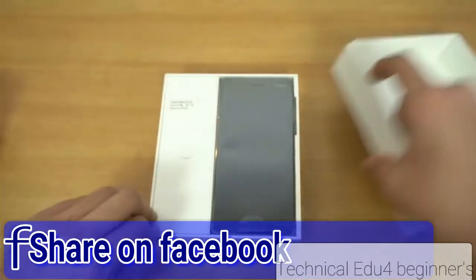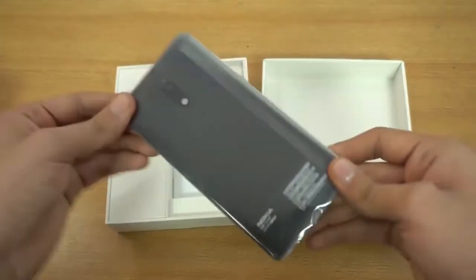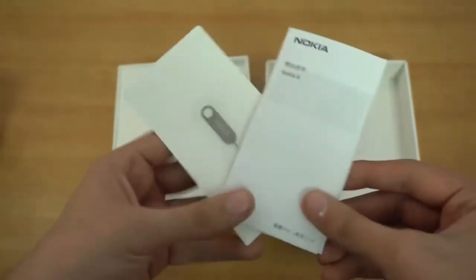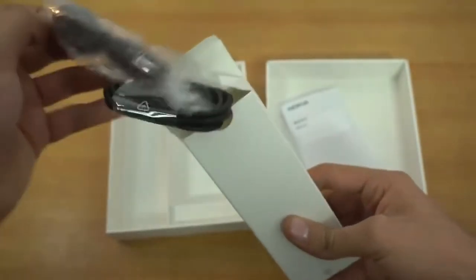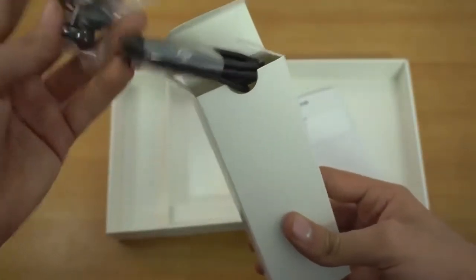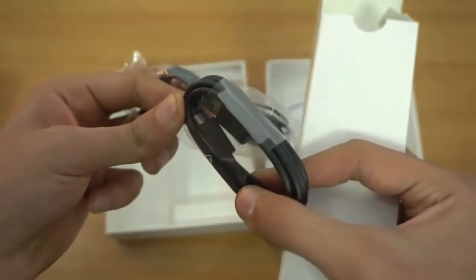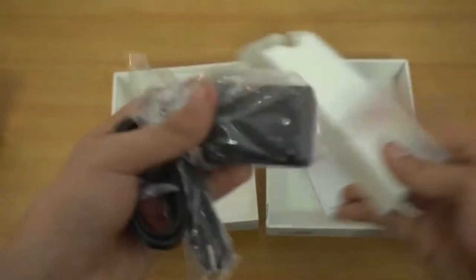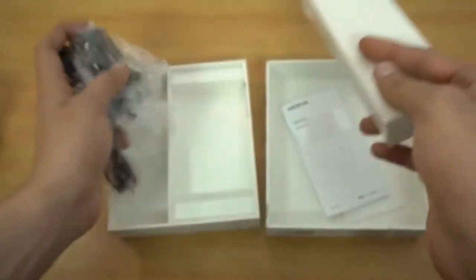Let's pull open the box. Here you can see the phone itself — I'm going to quickly pull it out in a moment. But first, let's look at the accessories. We've got some paperwork, a SIM ejecting tool, headphones, and a USB cable. I thought it might be USB Type-C, but it's actually a standard cable. We also have the wall adapter, which I believe supports fast charging via Qualcomm's Quick Charge technology.